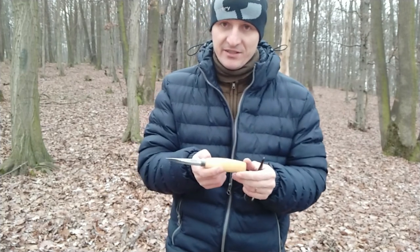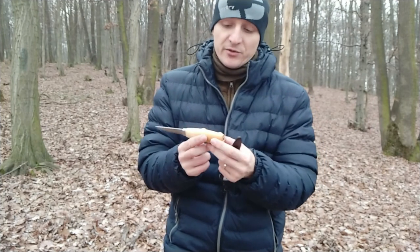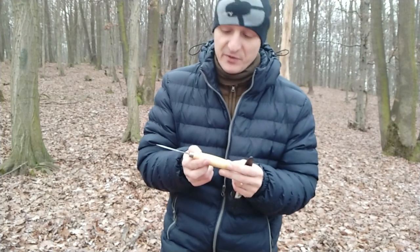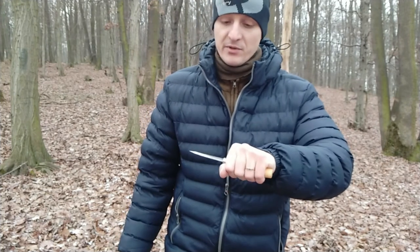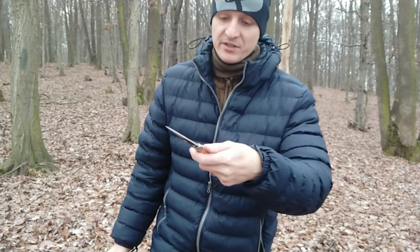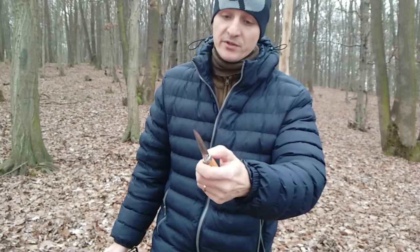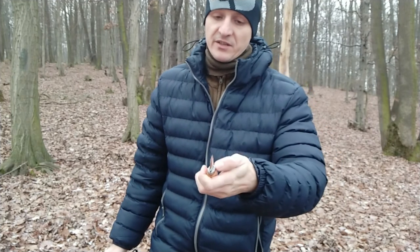It has a wooden handle, it's a full tang, which I don't need, but it's a small plus. The shape of the handle is perfect for me, it fits really well in the hand. I'll add a video of cutting apples and cleaning them, so this is the best shape of handle for real knife work. Your hand won't get tired, it doesn't have any hot spots.